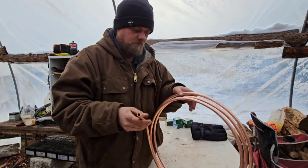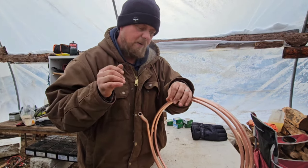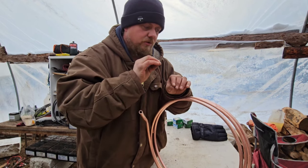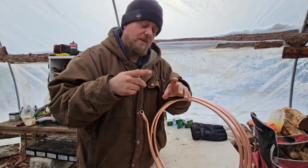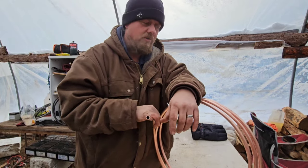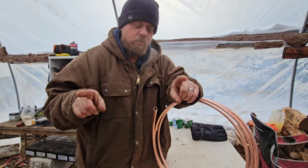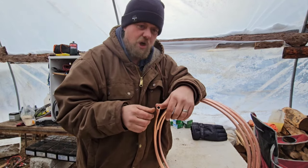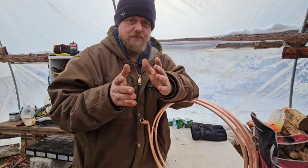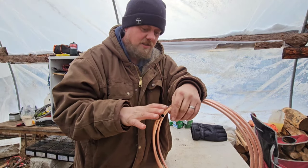I need to make a bus bar so I can push the power down and evenly distribute it to the batteries with the same length wire — as always talked about, same length wire. Whatever the furthest battery is from where the bus bar is going to go will be the length of all of them, regardless if they're closer to the bus bar or not.